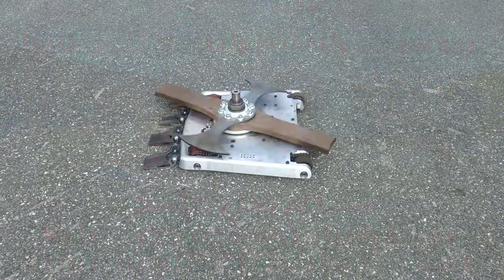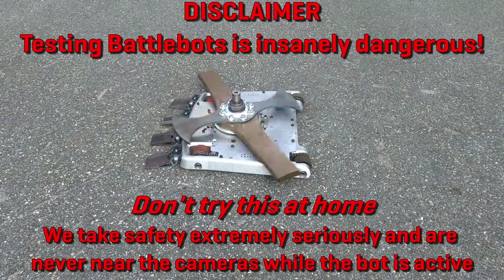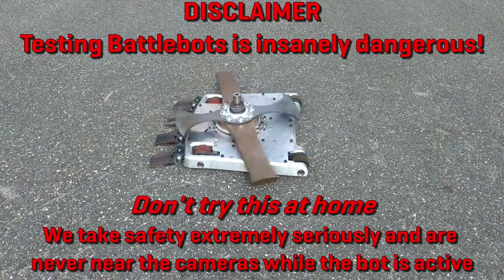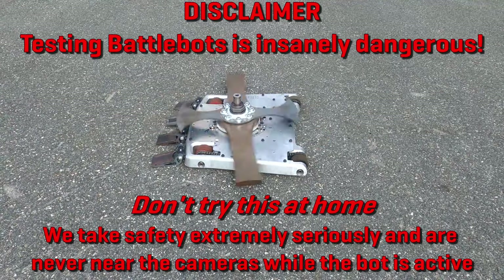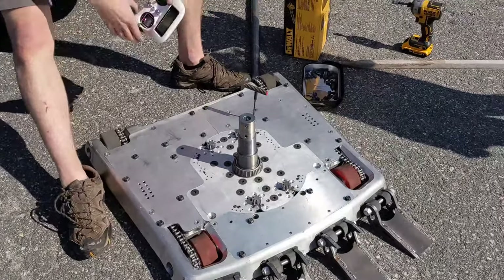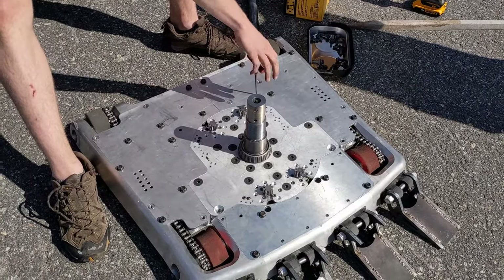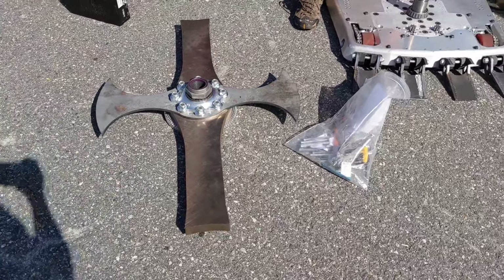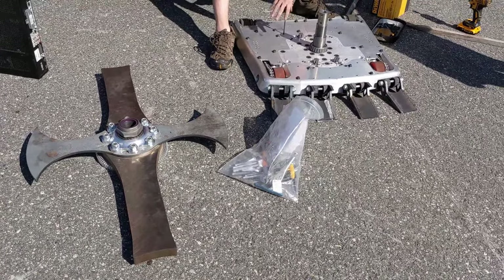We've put a lot more work into the weapon system, and for these tests we're using all four motors at a 90 amp current limit. That means we have about four times the weapon power, spinning up way faster than before. We're also using the thick bar this time, a weapon I helped to fabricate. With stabilizer fins included, it weighs around 70 pounds, and it's much thicker than the three-quarter inch thick tri-bar we used last time. This weapon should hit even harder at the same speeds.